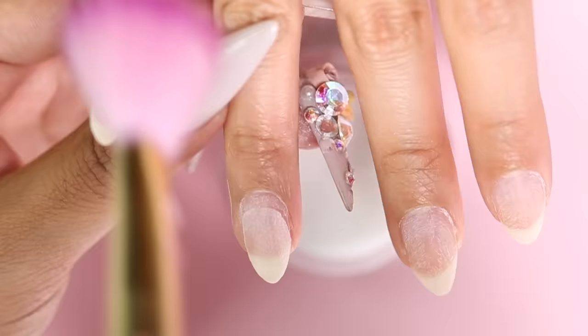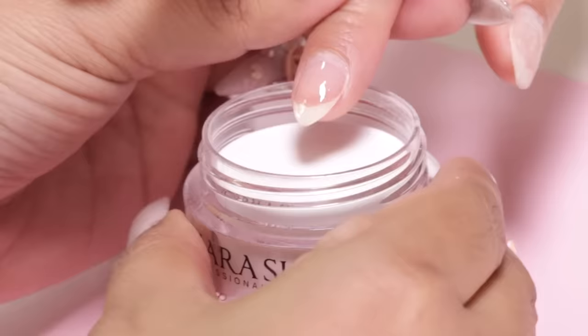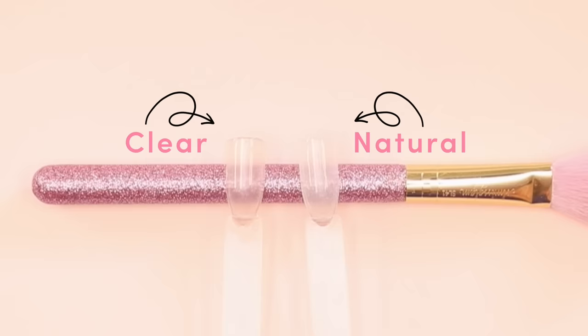Anytime that you apply the base, you want to make sure that you're applying thin, even layers so that the application is nice and smooth. Natural powder is important because it's the base to build up the strength of the nail. The natural powder looks a lot like the clear powder, but once applied, you can see a big difference between them.